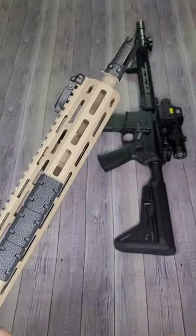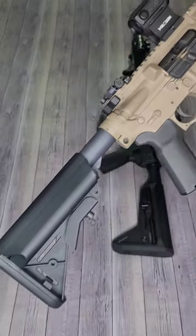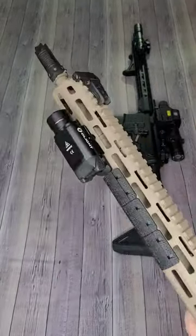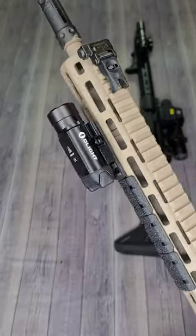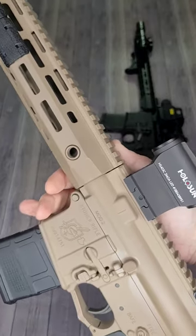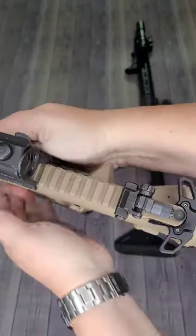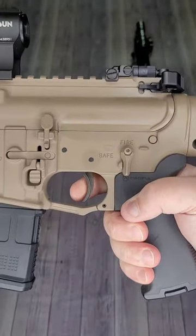Ready to get mad? Up next, this Knight's Armament SR-15 chambered in 5.56, 16-inch cold hammer forged barrel, DI operating system, Olight — I mean Valkyrie on top, Holosun 403C, fully ambidextrous controls, Radian Raptor charging handle and Knight's Armament 2-stage trigger.